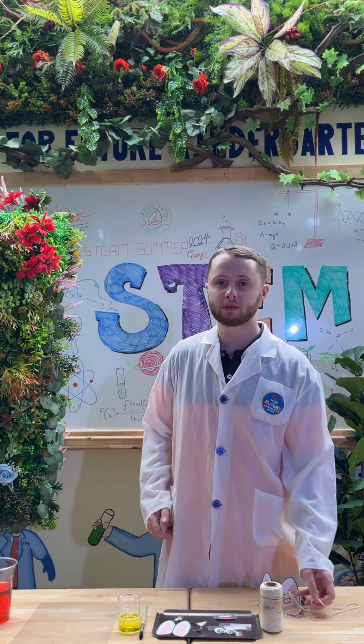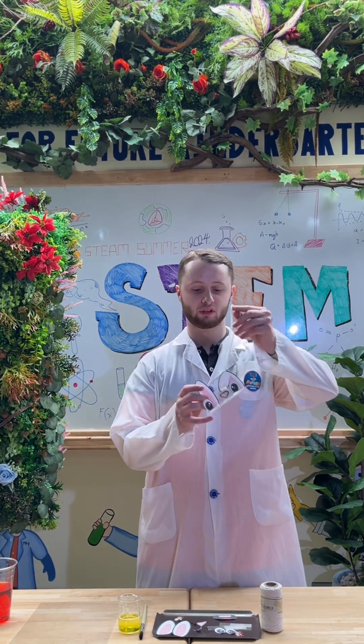Hi everyone, this is week seven and today's experiment is the little rabbit.